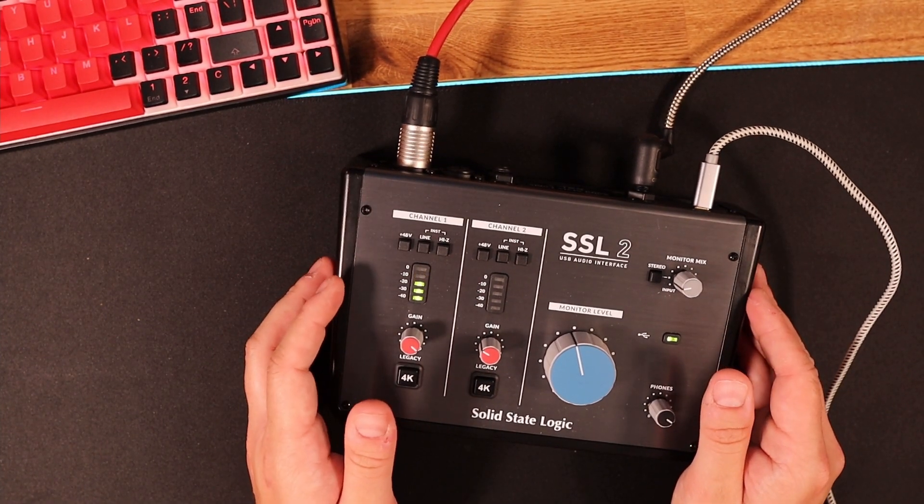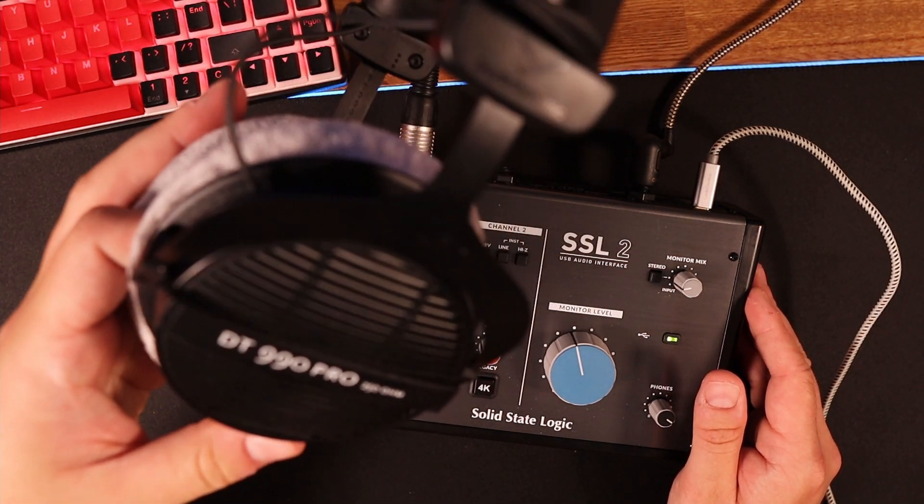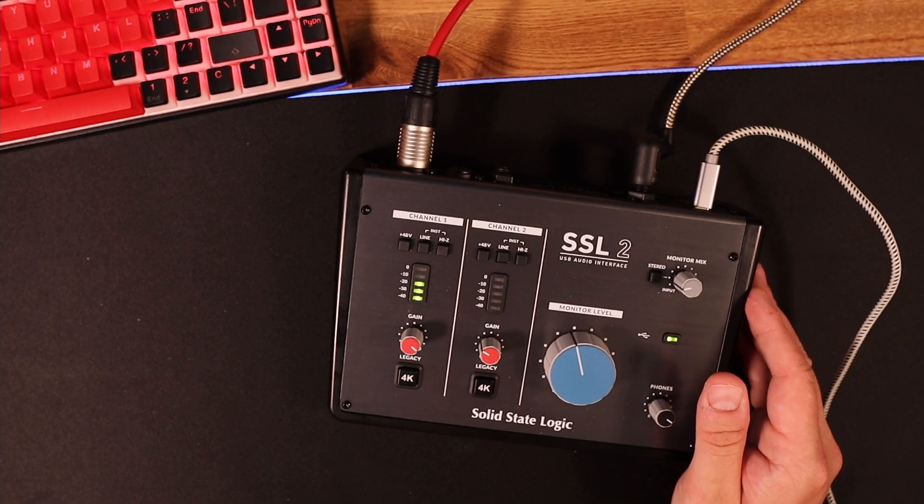You've got your headphones at the back here and you can see it's connected out to an amp. But it does seem to even drive 250-ohm headphones — I've got these DT990s and it's driven those no problem. I would suggest using an amp though.